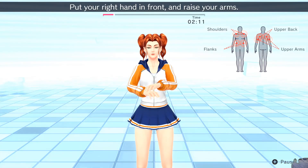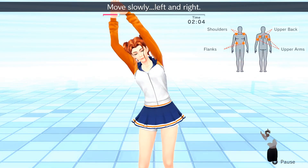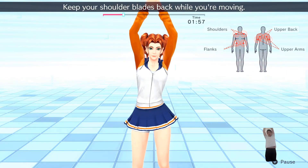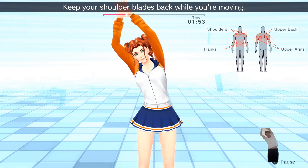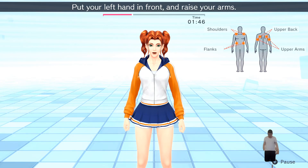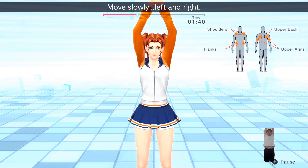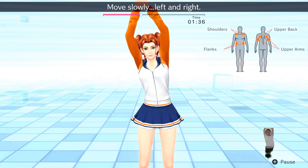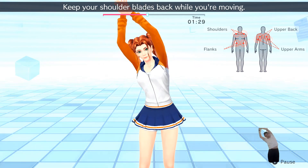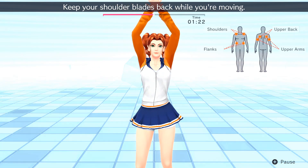Put your right hand in front and raise your arms. Stretch your whole body. Move slowly left and right. Keep your shoulder blades back while you're moving. Move slowly. All right, that's good!